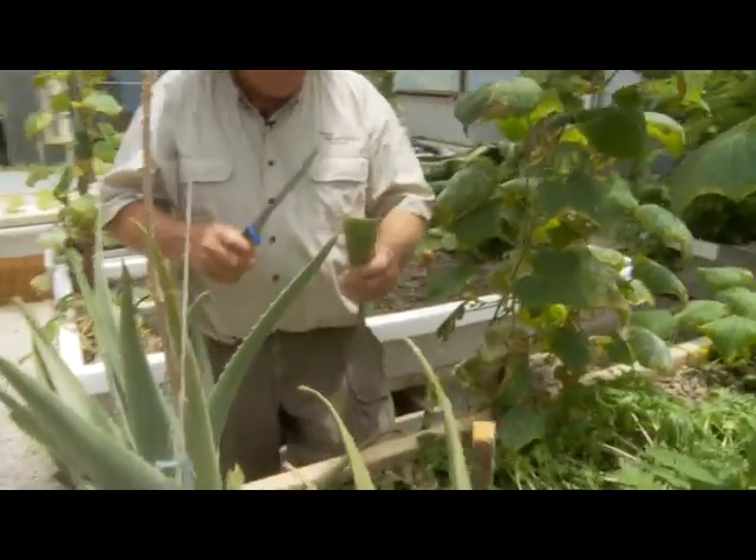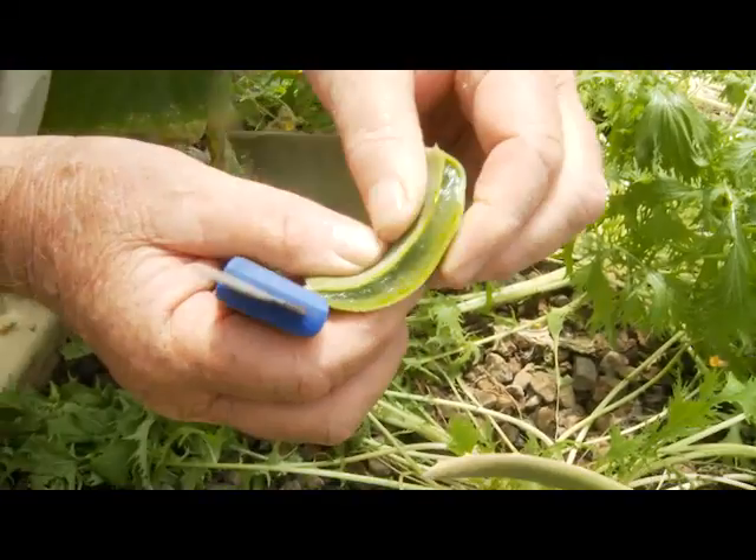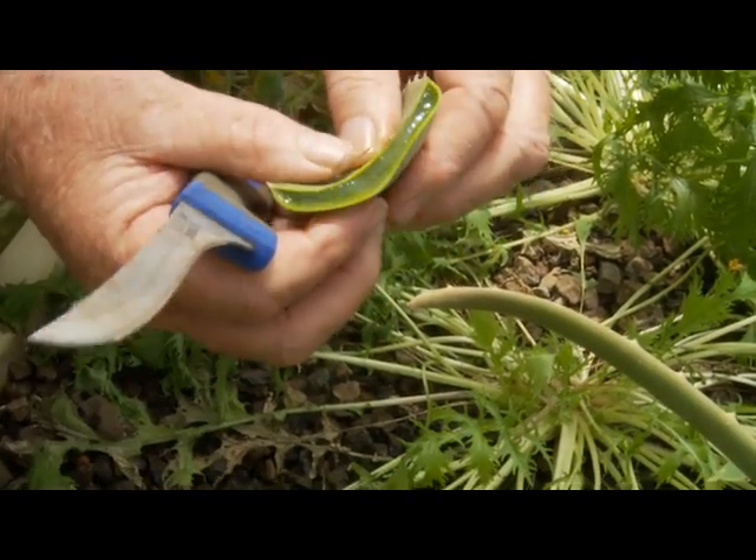Aloe vera. Look at that beautiful aloe vera. See the gel layer that we can get straight out. Look at that beautiful gel — if we've got cuts or burns or whatever.